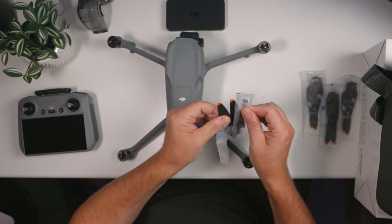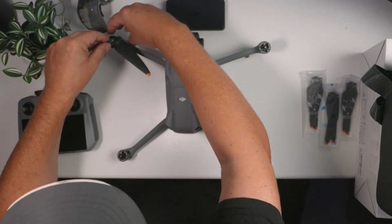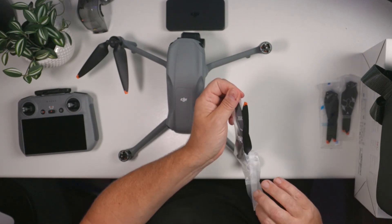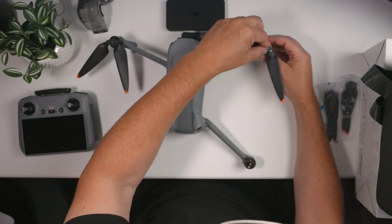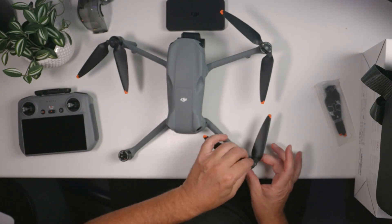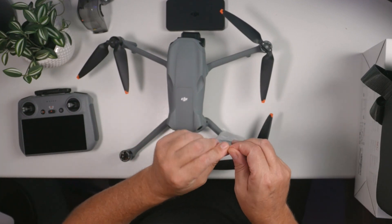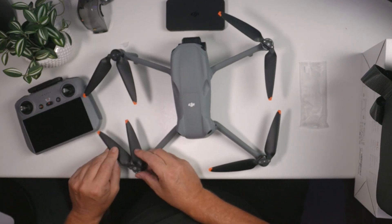So we rip off the props here. The ones that are black need to go on the engines that are black — just push them down like this and they lock into place. There's one with a small ring that goes to the motor with the ring. Turning the motor into position, and here in the back another black one. Note that some would argue you should wait to mount the props until the drone has been fully configured and updated with the latest firmware.